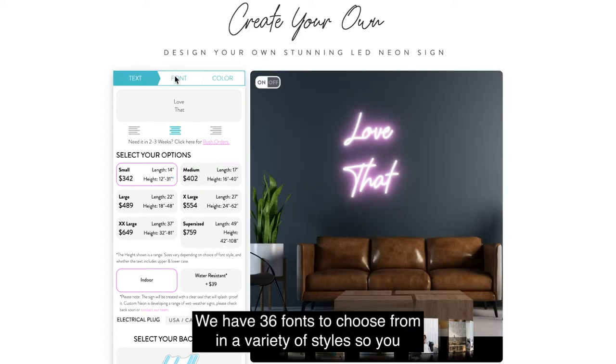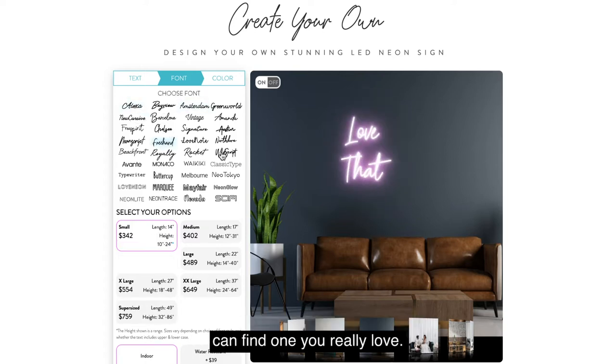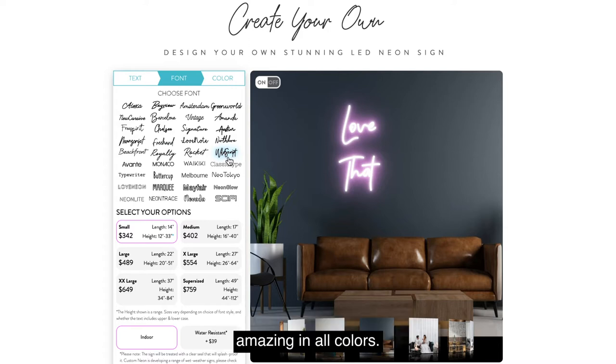Next, choose a font. We have 36 fonts to choose from in a variety of styles, so you can find one you really love. One of our most popular fonts is Wild Script, which looks amazing in all colors.